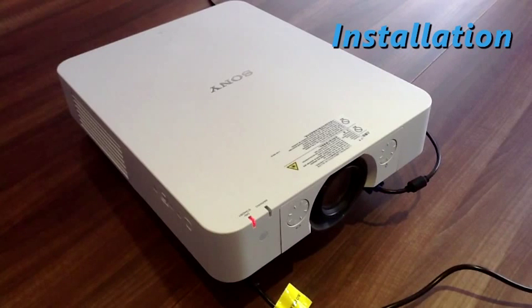The projector light source is rated for 20,000 hours of operation, so that's a lot of peace of mind. When you add to that the flexibility of installation and the image quality, I'd say that Sony has a winner on its hands.